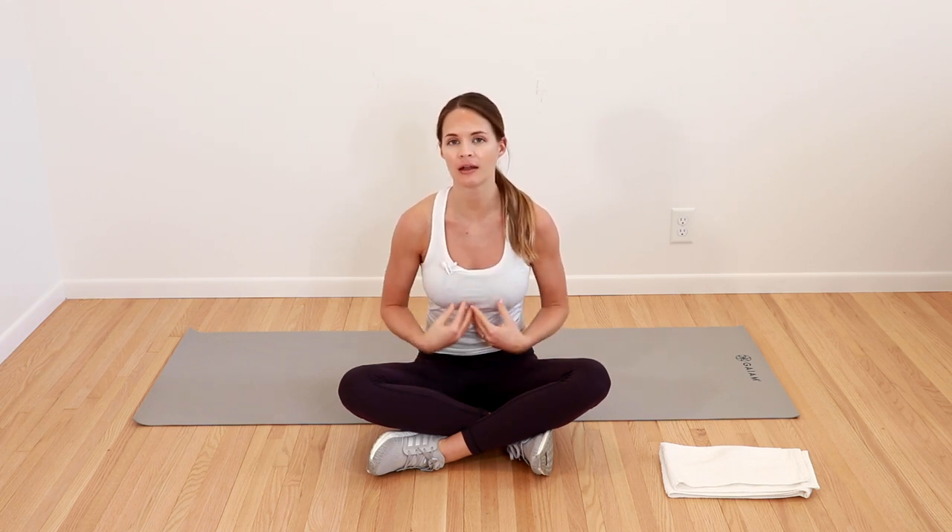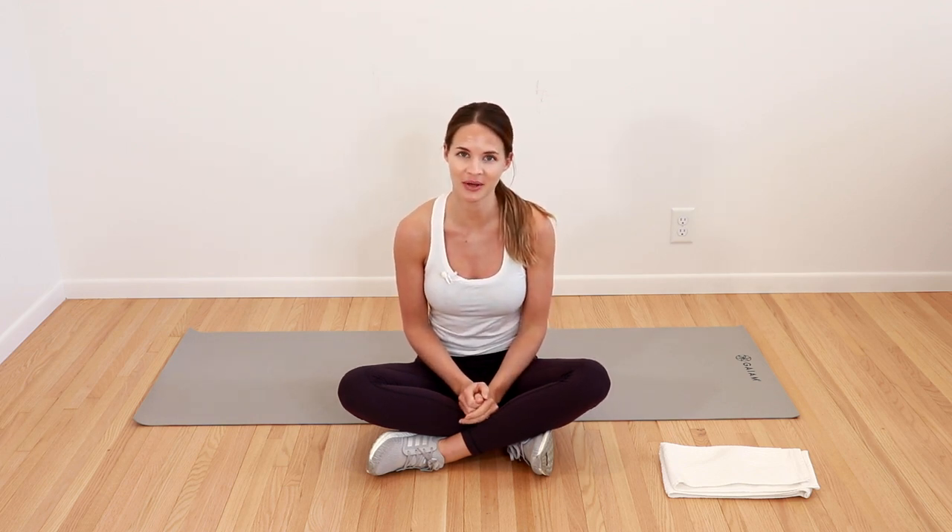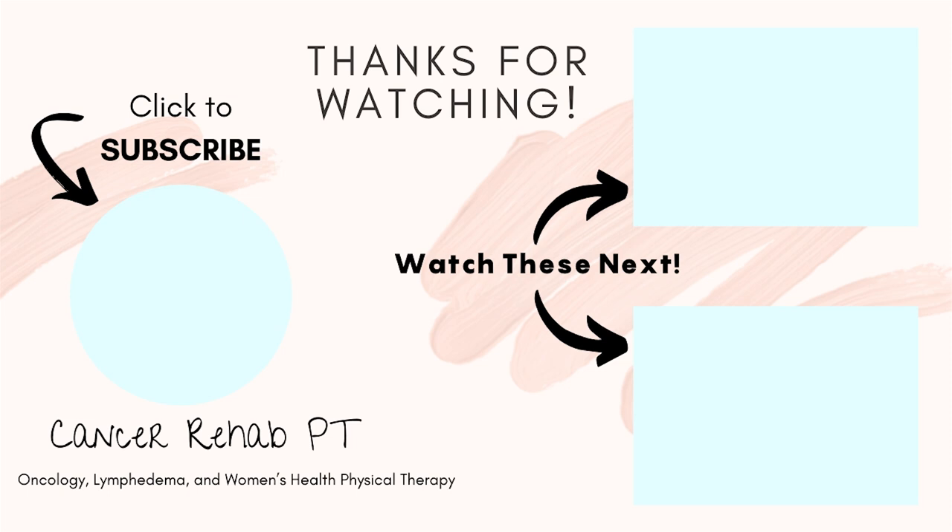I hope you enjoyed that gentle lymphatic drainage routine. Hopefully you feel good, more mobile, and that you've stimulated a lot of important lymph nodes to get that fluid moving throughout your body. If you're looking for more videos, you can check out the playlist which I'll link up above. We'll see you all in the next video — thanks everyone, have a great week.